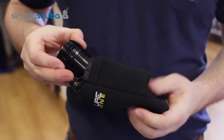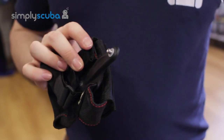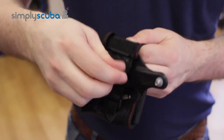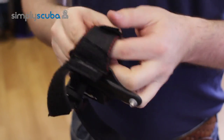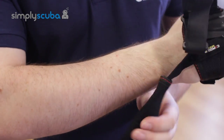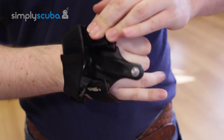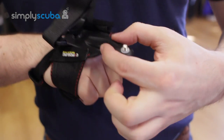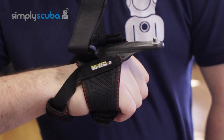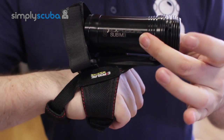Also inside the box, you get a wrist strap, which is nice and simple. You've got the velcro back — you take that off, grab onto it with your hands, wrap the neoprene strap behind your wrist, clamp it down, and then screw that into the torch. That gives you a nice wrist grip. Screw it into the bottom of the torch and it's there.